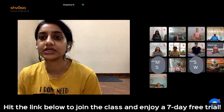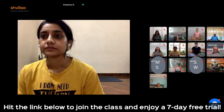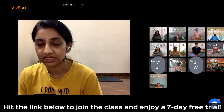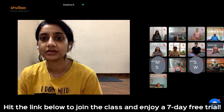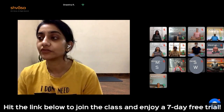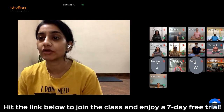Allow your body to breathe on its own. You'll feel like taking a few deep breaths — do that. Listen to your body. Just observe how you feel after controlling and being aware of your breath.